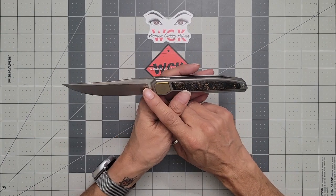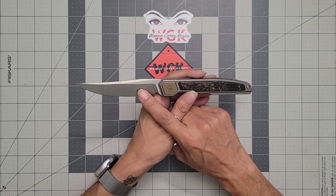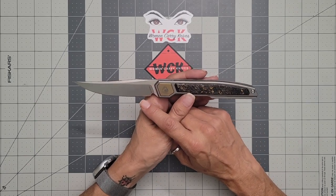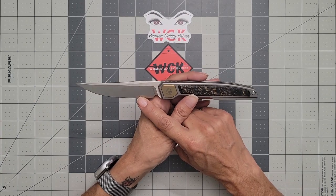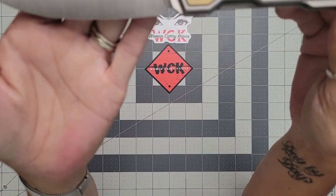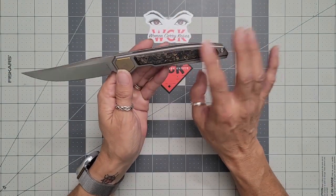What are you going to get with this one? First off, these run for $252. You do get a nice M390 Persian-style blade — some people prefer to call it a straight back blade. It is a front flipper as I said, and you do have a nice plain edge with a beautiful satin grind on that. I think that's really pretty and very well done.